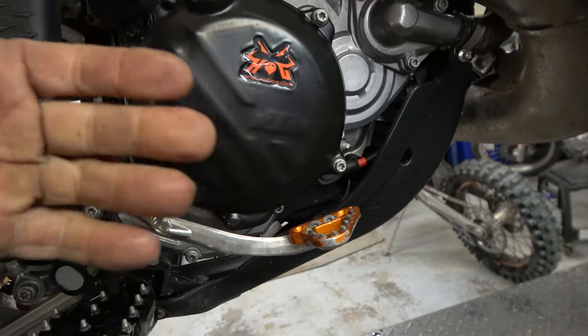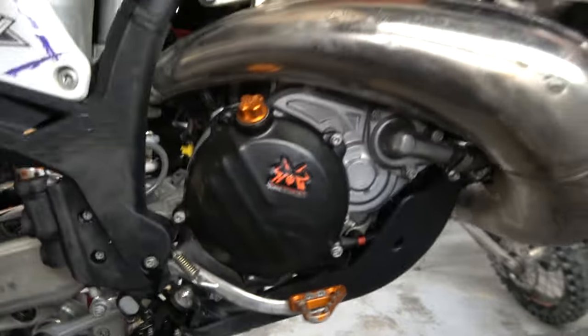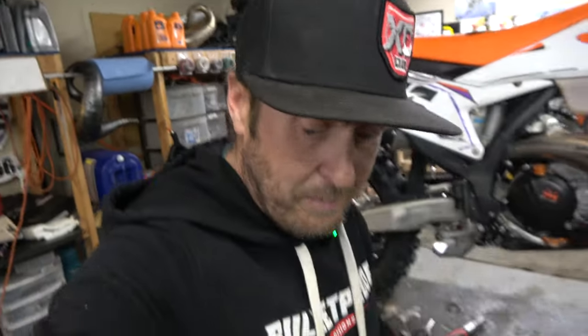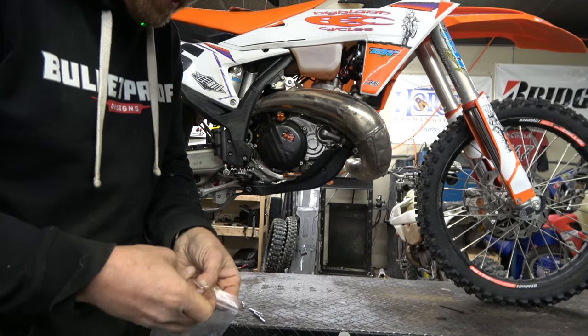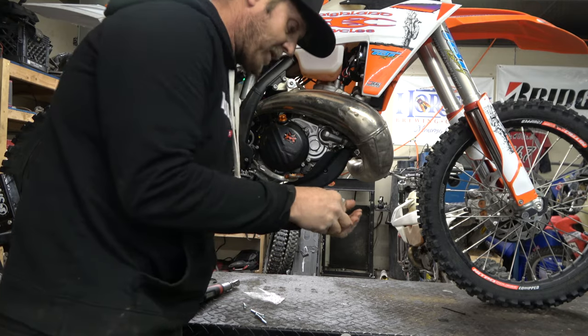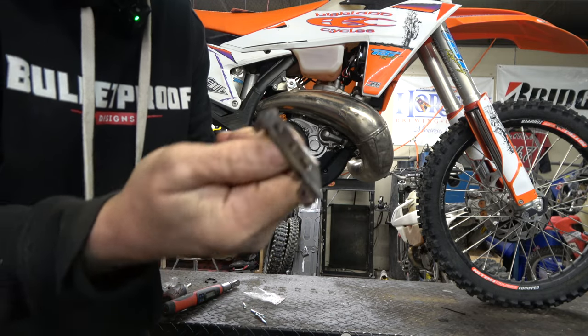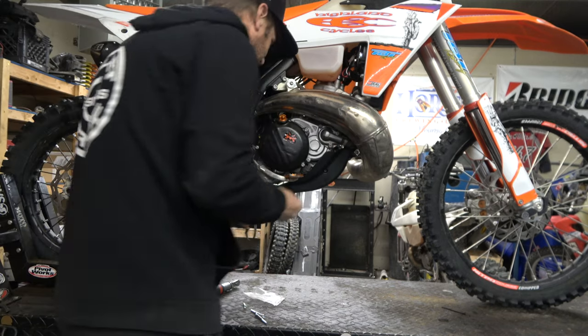That's rad. They also sent me a brake tip. This thing looks gnarly. I believe it's titanium, or maybe it's like stainless, because it's got beautiful, cool, sexy welds on it.